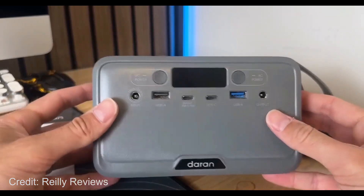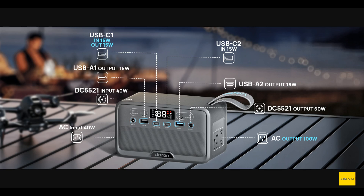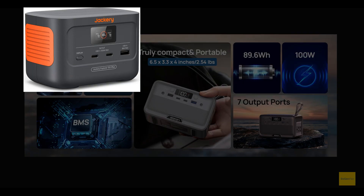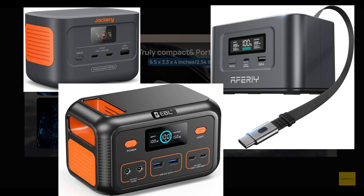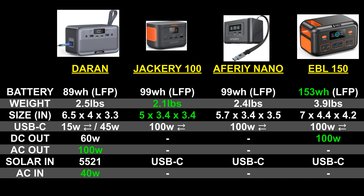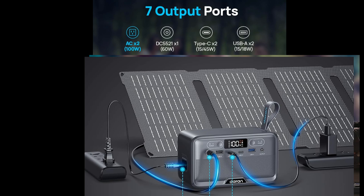Taking a quick look at this new tiny power station — this thing is super small but it's got all the features of a larger power station. We've seen tiny micro power stations before, but they're always DC and USB only, like the Jackery 100 Plus or the new Afri Nano 100. But this new Duran has USB, 12-volt, bi-directional USB-C, and a pure sine wave inverter.